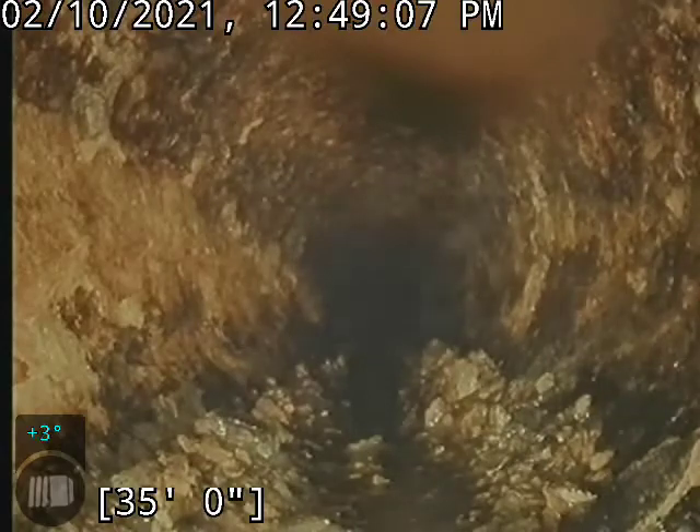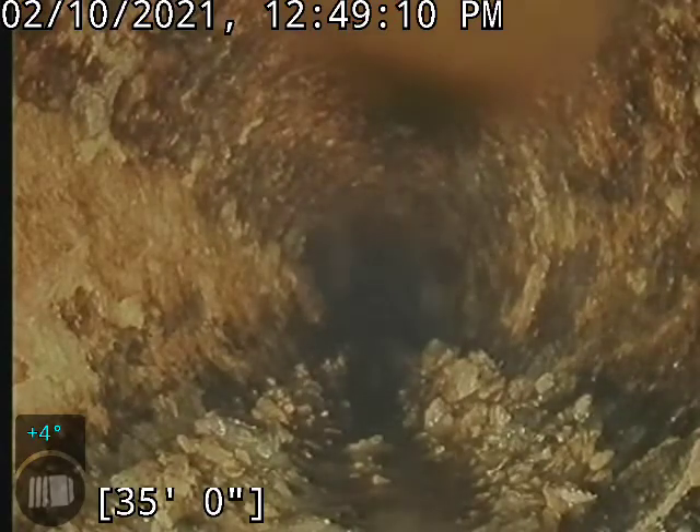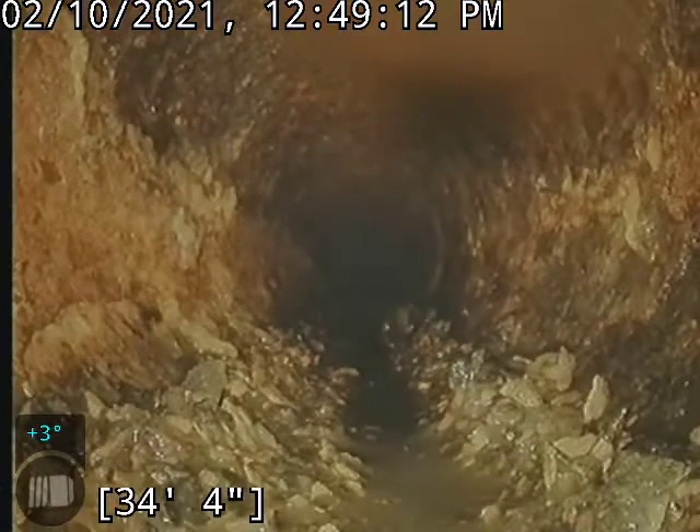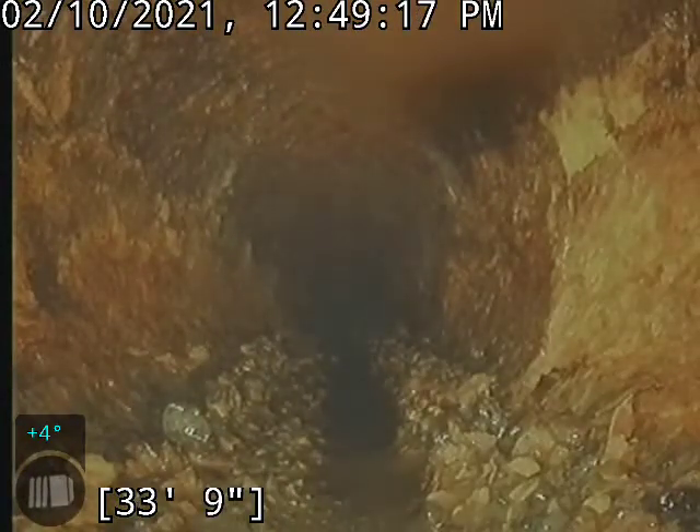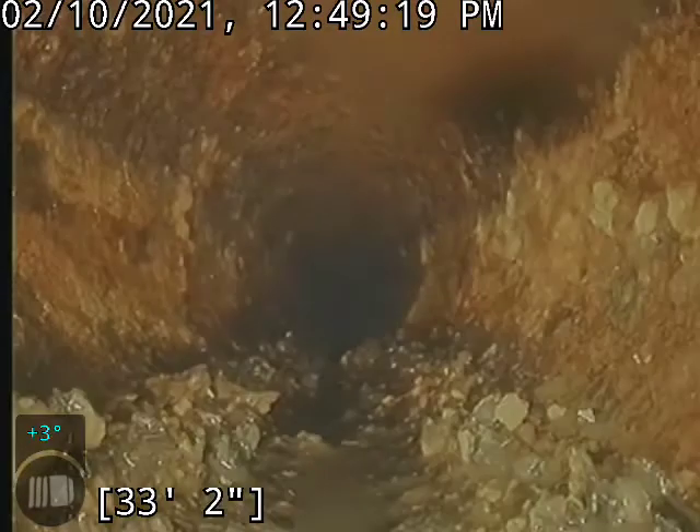A lot of the scale has moved out of the line, comparatively to what it did look like previously. But I still think it would be good for us to hit it with the jetter and just really get this moving along and get it out of the way.